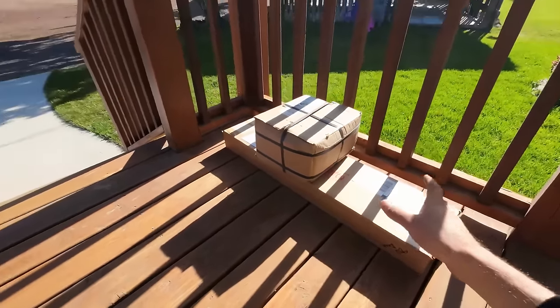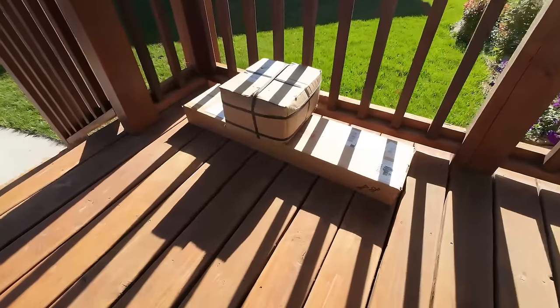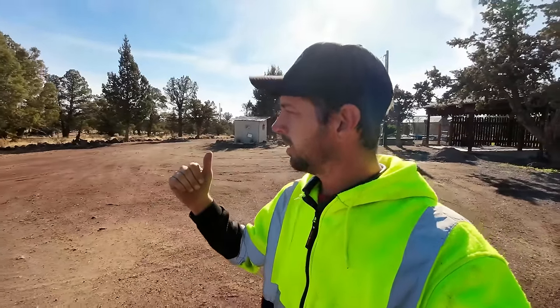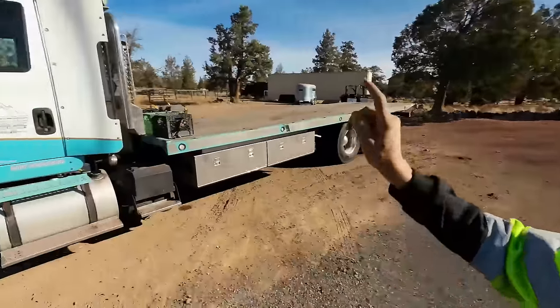Then we have some 'fan mail' to open — just kidding, this is not fan mail, this is just more accessories I bought for the truck. I have to figure out where we're going to put even more stuff. And after all that, we've got to go down and fix the gate again. There's definitely more stuff I just can't think of right now, so let's get started.